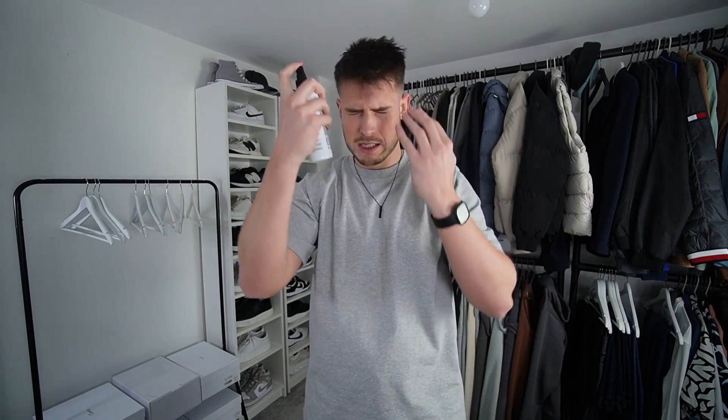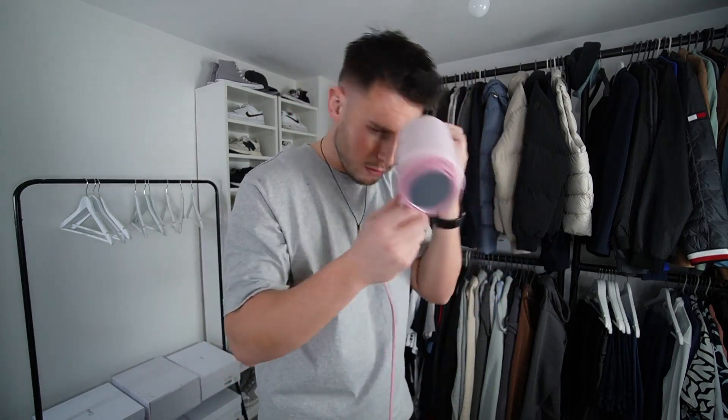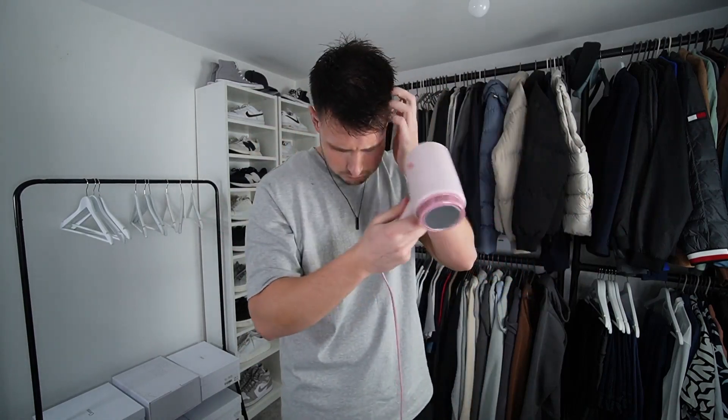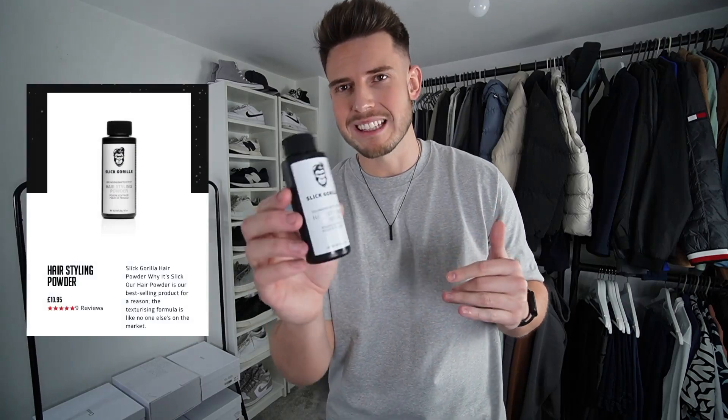Let's get some of this - a few sprays. Smells good as well, it really does smell nice. Then again we've got the trusty pink hair dryer. Just need to hair dry into position, this time leaving the front a bit longer so you've got a bit more of a quiff at the front. Right, so that's hair dried into a rough position. Next up we've got another product from Slick Gorilla - this one is called the Volumizing Matte Effect Hair Styling Powder.